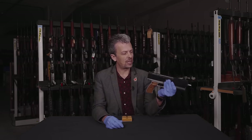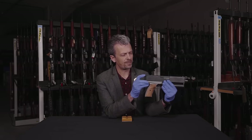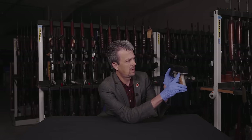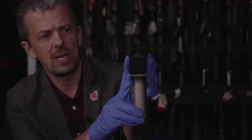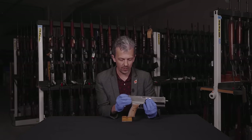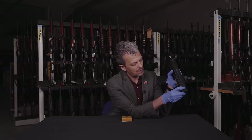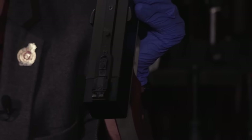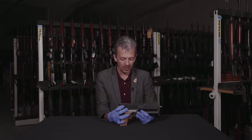And we have some basic iron sights — pretty standard for the late 80s, early 90s. They are adjustable for windage and elevation via a couple of screws — that one and the one below — so more adjustment than your typical pistol sight of the day, but they're not hyper-adjustable by any means.